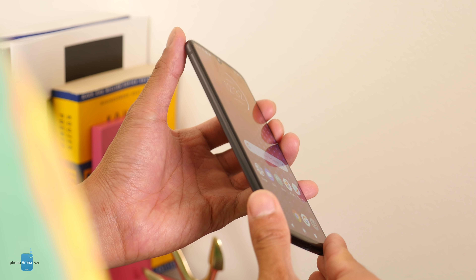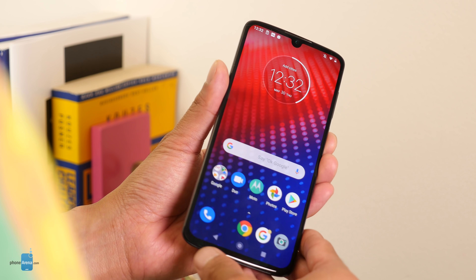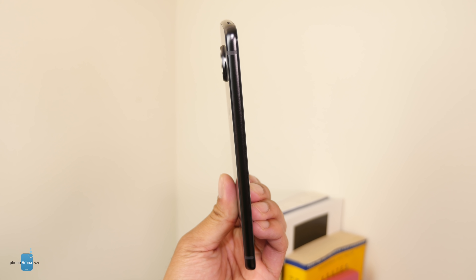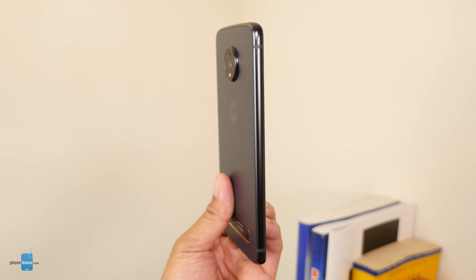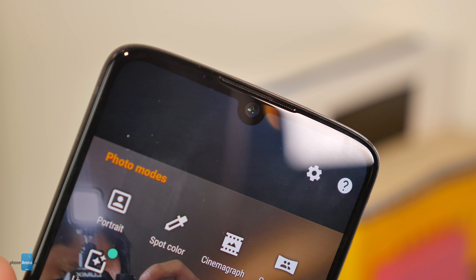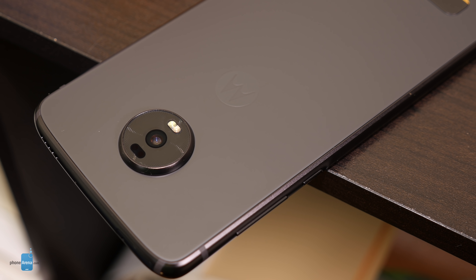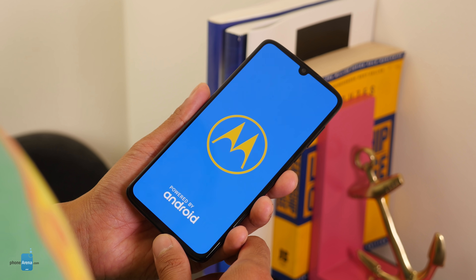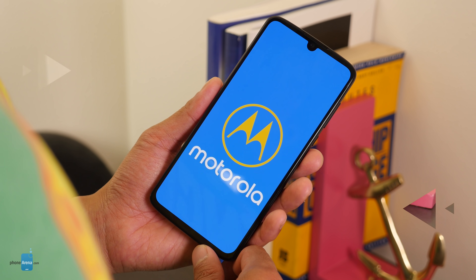The Z4 is being pegged as a rival to the Pixel 3a. There are things I like that give it advantages — the in-screen fingerprint sensor, expandable storage, 5G capability, and access to all the Moto Mods. However, at $500 outright, it's still a tough call. I'd probably still recommend the Google Pixel 3a unless the Z4 really blows it out of the water in camera, battery, and overall performance. At $240 for new Verizon subscribers though, that is super attractive.